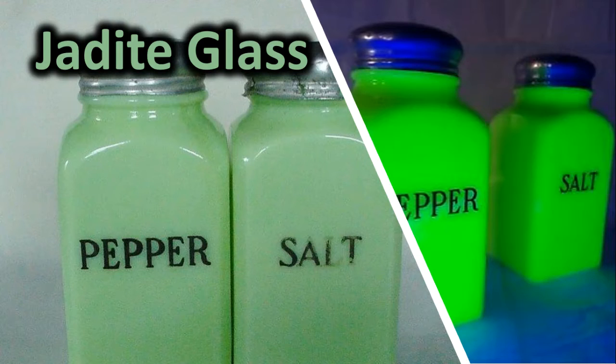The name was trademarked originally as jadeite — J-A-D-I-T-E. Even when I was Googling it, it was auto-correcting to J-A-D-E-I-T-E, which is a modern usage, but the trademark name for this particular type of glass is J-A-D-I-T-E.